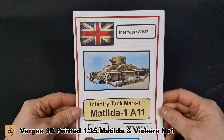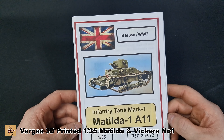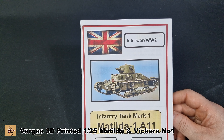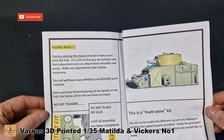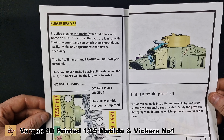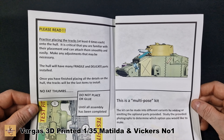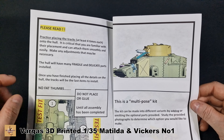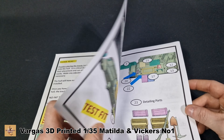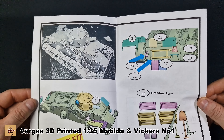The worksheet is nicely printed on normal paper. These are basically limited run kits, so that's part of the reason the cost is high, plus it's coming from America. It's a 1/35 scale Matilda One. The instructions give you call-outs and walk you through the build. Importantly, it tells you not to glue your parts — test fit everything. Test fit your tracks multiple times. That advice applies to all kit manufacturers: if you don't test fit before gluing you may end up with parts that don't fit. There's a picture of the finished model with numbers corresponding to the parts you need to attach.